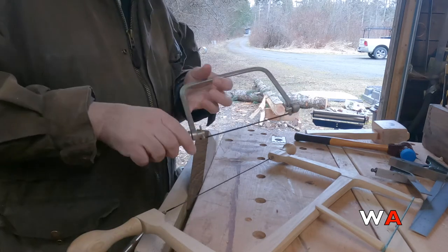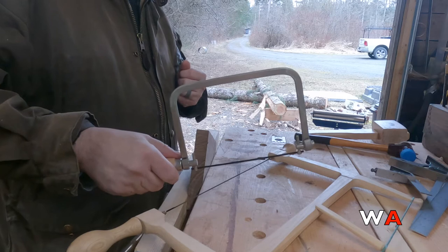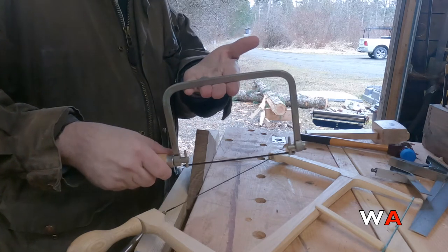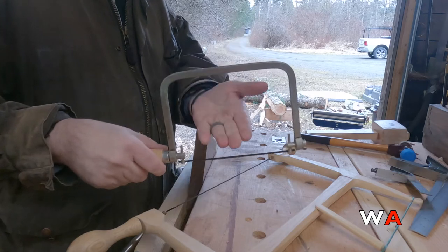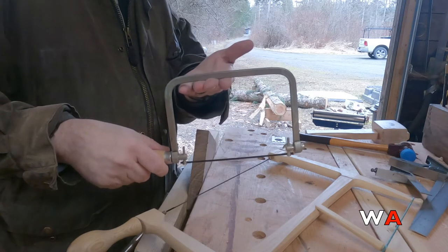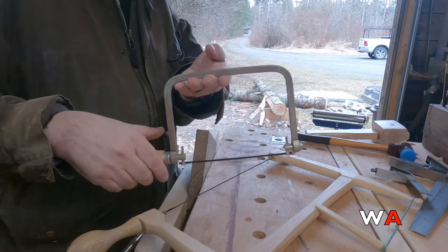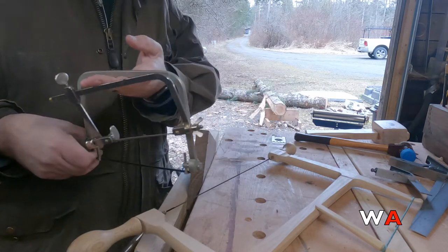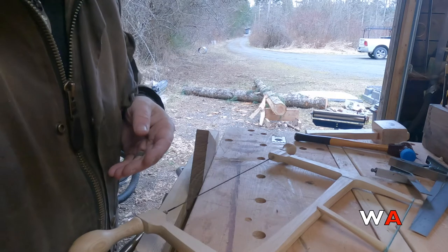This is a coping saw; its blade is eight inches. The hoop on the coping saw is about eight inches above the blade as well. It's more square in shape, while the fret saw is more rectangular.